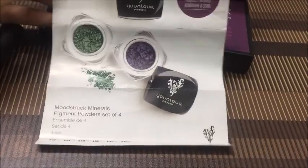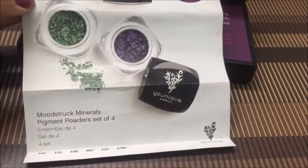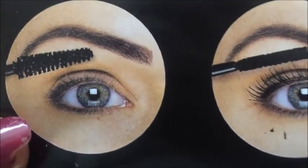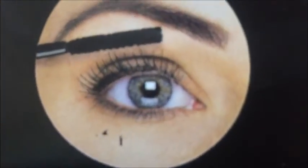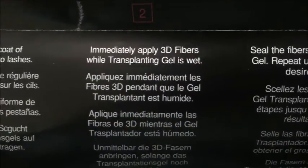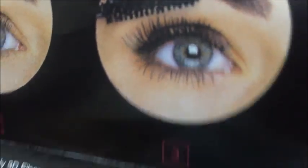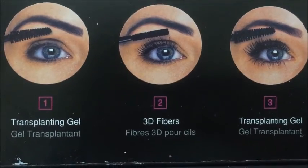The thing I also got is this pamphlet. It's unique — there are powders shown, it's an advertisement. Here are a few steps and warnings. In step 1, we apply an initial coat of transplanting gel to the lashes. In step 2, immediately apply the 3D fibers while the transplanting gel is wet. In step 3, seal the fibers with the transplanting gel, and repeat until you have reached the desired fullness. We have to repeat sometimes — it depends on how much fullness we desire.